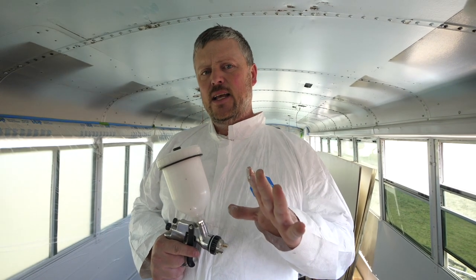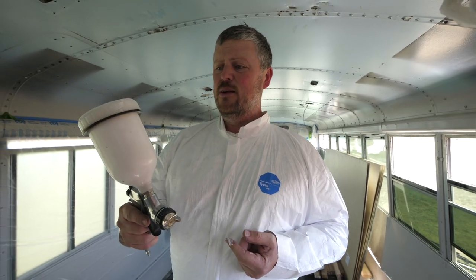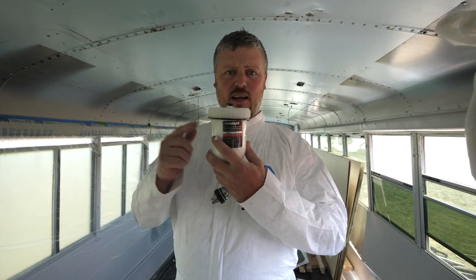I wanted to give you guys some tips on painting, but you would almost have to do it differently than I'm doing it because I'm really not doing it the way I'm supposed to. For example, my compressor is only a five gallon — I should have a 30 gallon for this, but I don't want to go out and buy one. Also, this gravity feed painter actually says it's not designed for latex paints, which is what I'm using. So I'm not doing that right either, but it seems to be working fine.